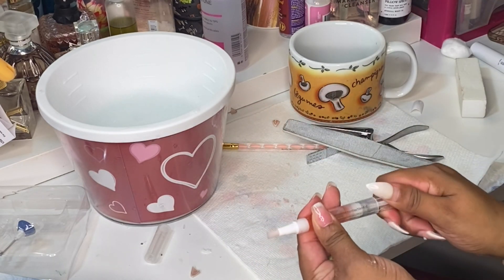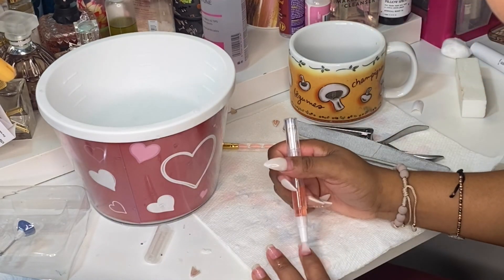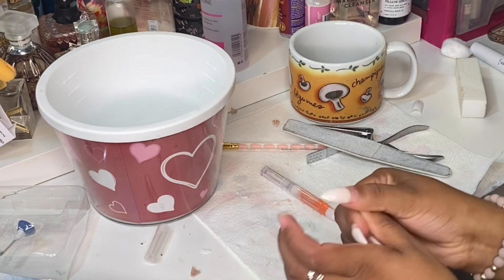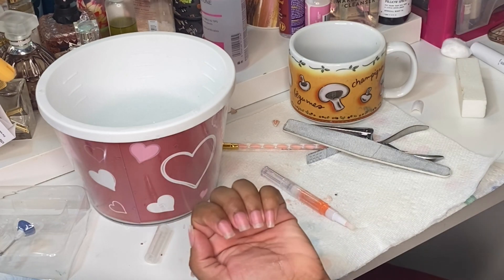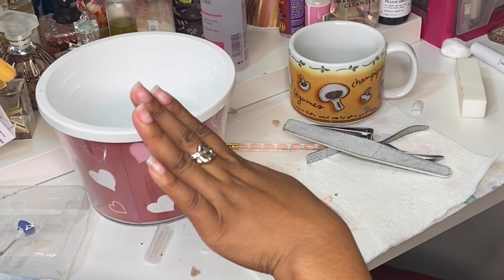My left hand is done, so I'm just going in with some oil around the nails. And that's how it looks, guys — I actually love it because I didn't break any nails, so I was so happy.